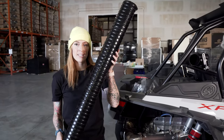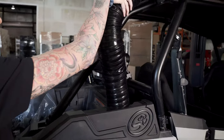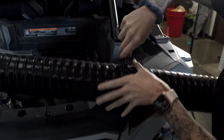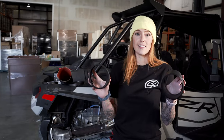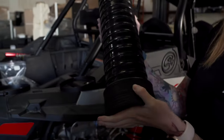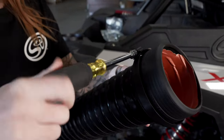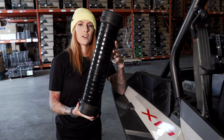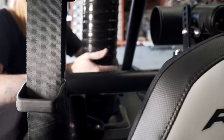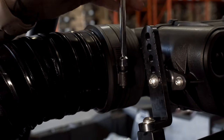Now you need to measure how much flex ducting you're going to use. The best way to do that is to attach it to the flex duct adapter and then bend it over the particle separator. Notate where you need to cut it and give yourself an extra inch. Install the flex end cuffs on both ends of the flexible ducting and tighten it down using the hose clamp. Then install the flex duct on the flex duct adapter and the particle separator, and go back and tighten down the hose clamps.